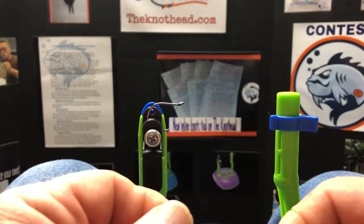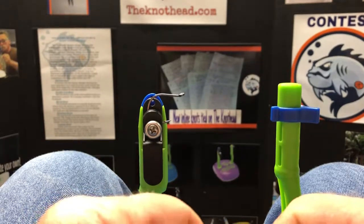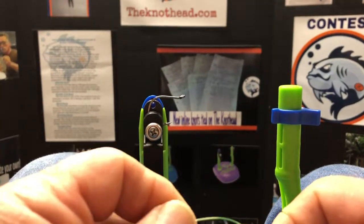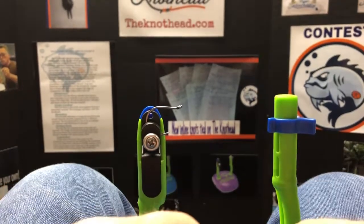Hey guys, this is Mike turning on the Knot Head Tool. Going to turn a knot for you tonight called the Salmon Egg Loop Knot. It's a snell knot and it really ties up great. Its purpose is to capture baits such as salmon eggs,